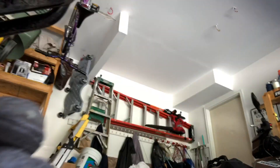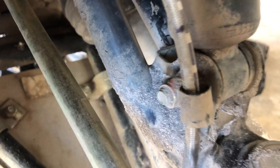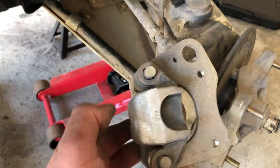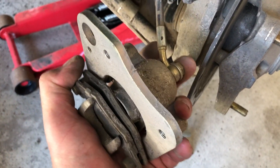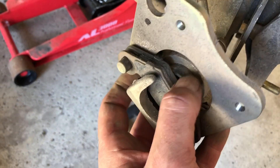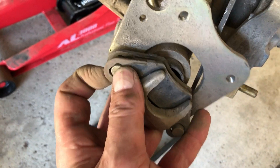We got the bolts out — holding the caliper in hand. You can take this piece off if it gets in your way, but I'm probably not gonna do it — I just did the other side without doing it. Now I'm gonna take the c-clamp, put one end right here and one end on that bolt, and give it a little squeeze. We're looking to move this shaft in here so we can pop these brake pads off.